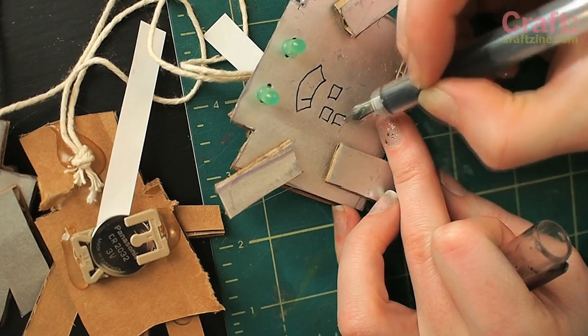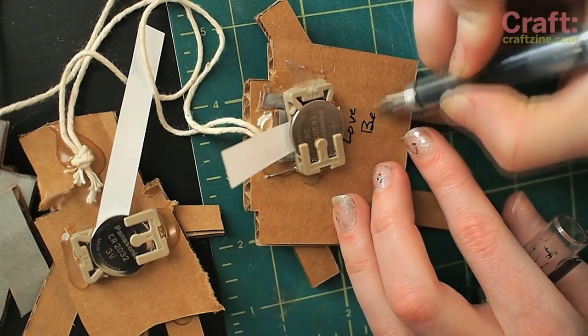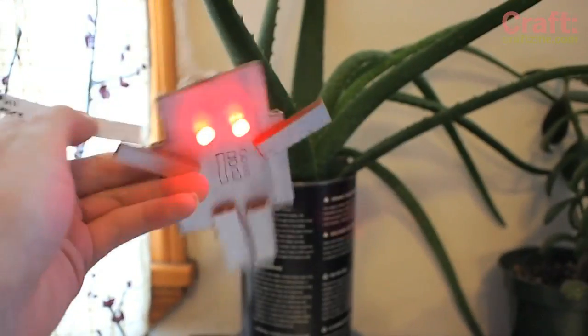Finish it up by gluing on a little string to attach it to the tree. Customize it with a few little graphics, dials, buttons, maybe the present year. Don't forget to sign it on the back. Maybe add a little instruction if you think it's necessary, and you're done.